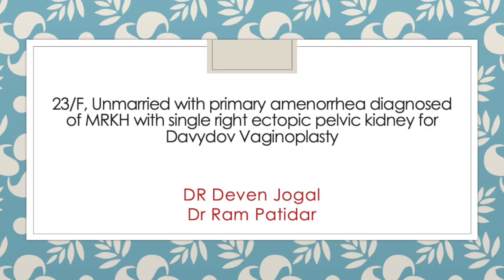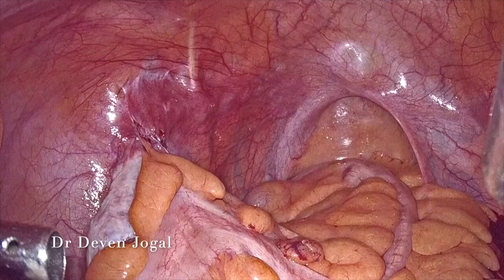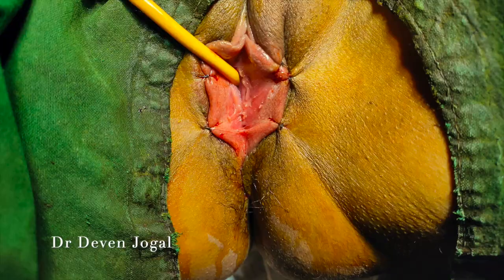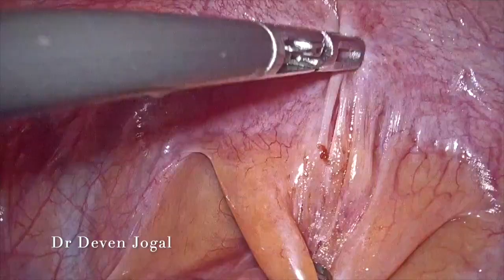Hello friends, greetings from Jogal Woman Hospital Bhojkaj. We will demonstrate a 22-year-old female case with MRKH, planned for Davydov vaginoplasty. This is the laparoscopic view and this is the vaginal end view. We started with posterior dissection first.